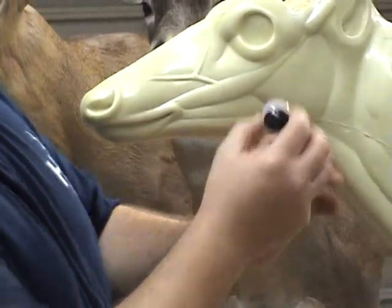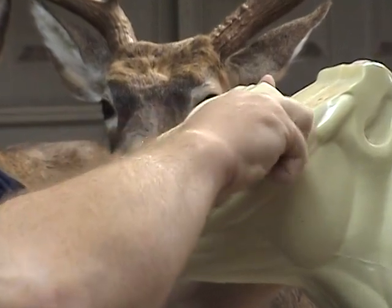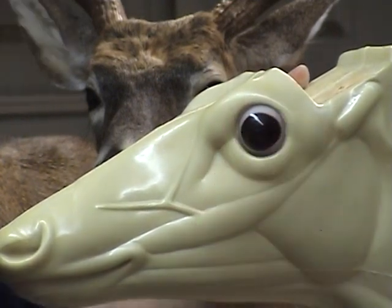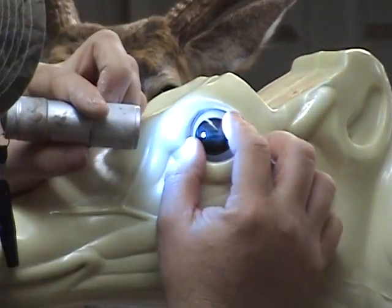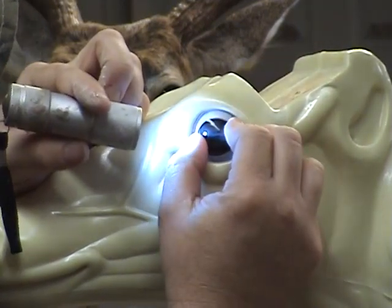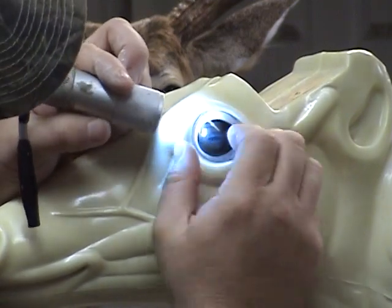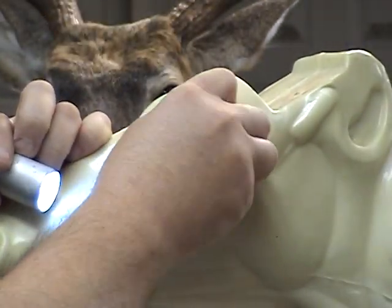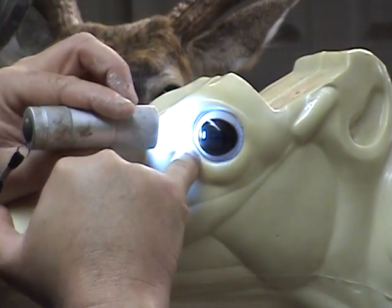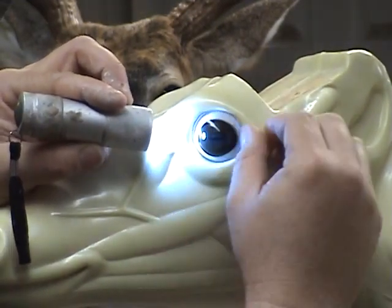So make sure you've got your pupil turning right. This is the left eye. Push it into place, give it a good twist. Get your flashlight out and just make sure your pupil's level with the floor. Just look down between the eye and the form and make sure it's all the way seated down into the form because Gene has these sculpted to fit these eyes pretty much dead on.